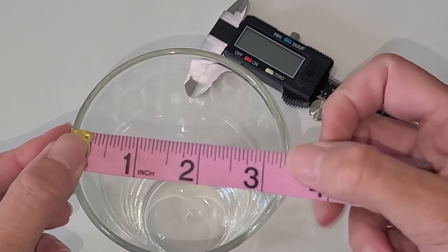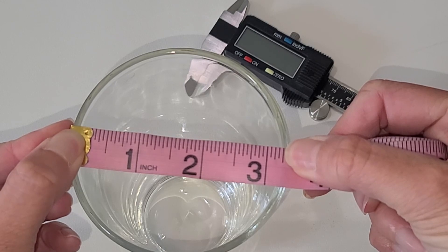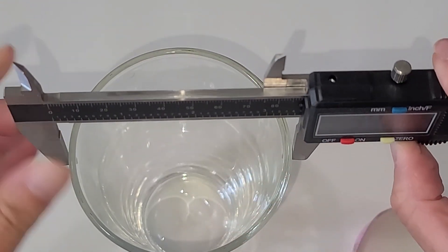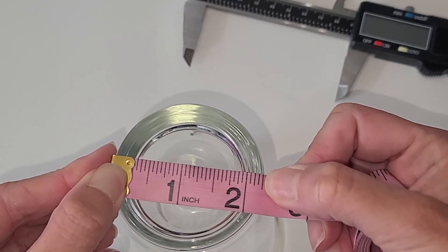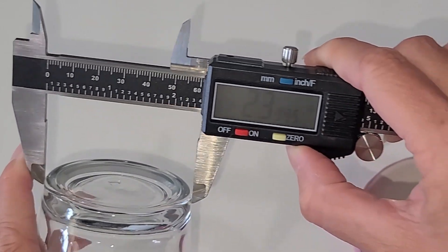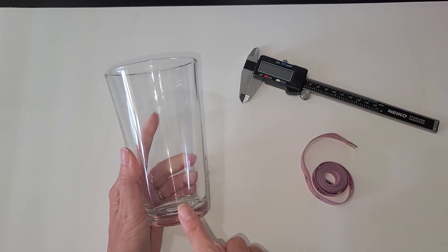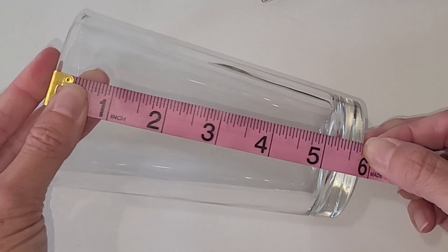All you need is a tape measure. You need to measure the top of your glass — the widest part. Take your tape measure and put it there in the center; that is about three and a quarter. Or you can get a super exact measurement with the calipers. Then you're going to do the same with the bottom — about two and a quarter. And you also need to measure the top to the bottom, which is about five and three quarters.